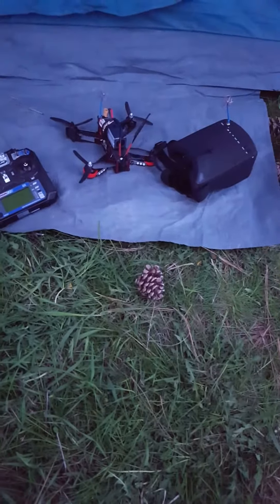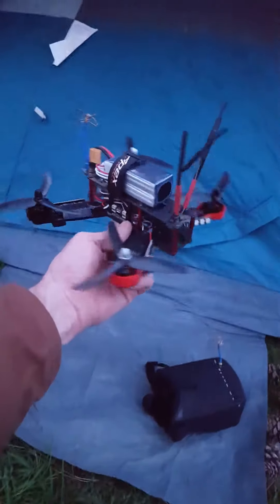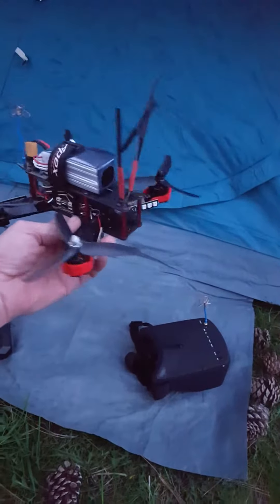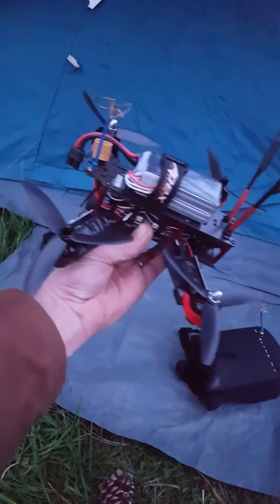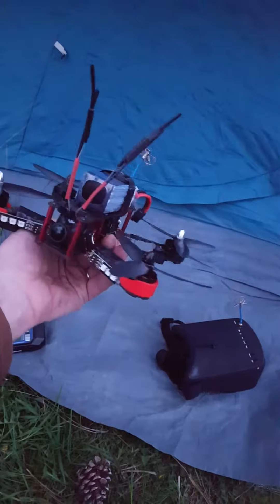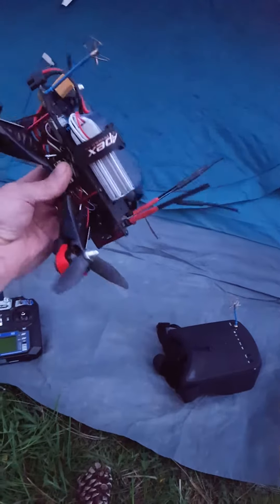We have our little FPV racing drone here — a 210, a Target Hobby 210 that I purchased off Amazon. I got some 5040 props on there and a 1500 milliamp 4S 75C battery, and she screams. You see my one antenna is hanging down a little bit — that's because I ran it into a tree back there.